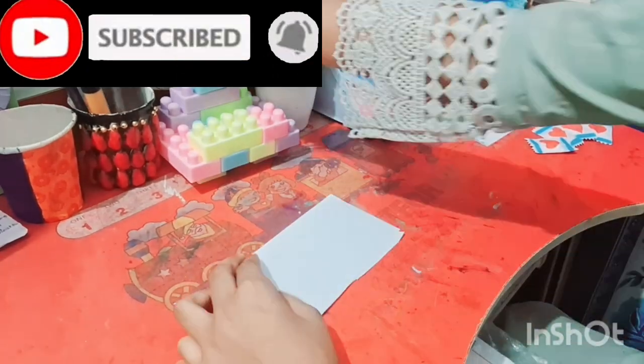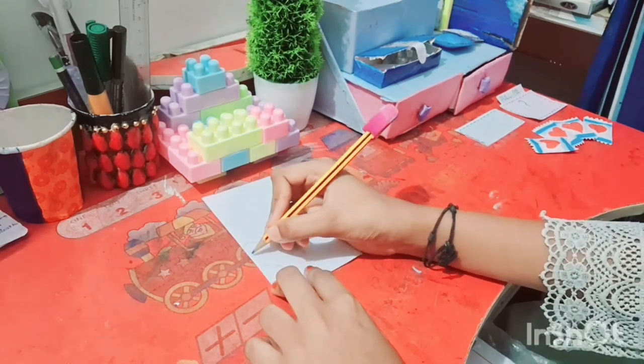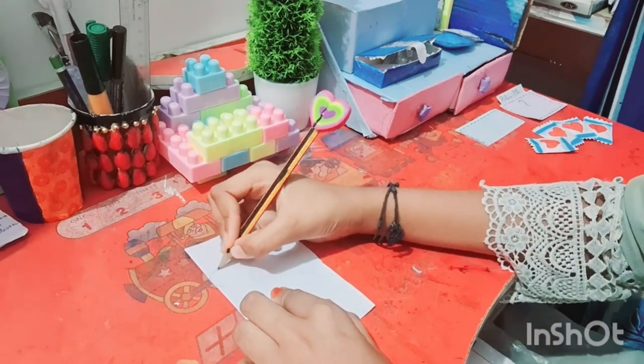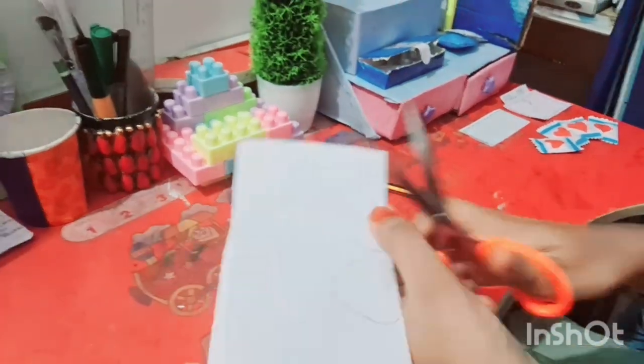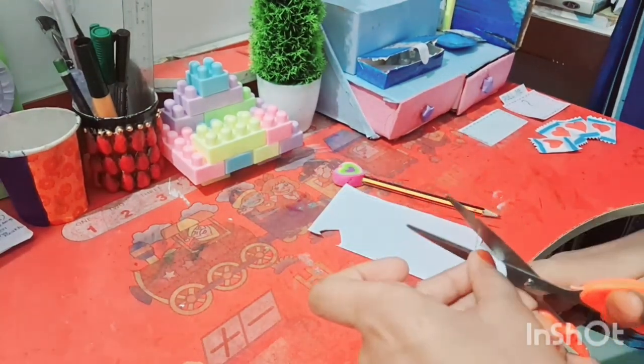Now we put a stick glue. So guys, we have 4 things. This is how we put this paper. I've picked the machine glue. I'm going to use the machine glue.